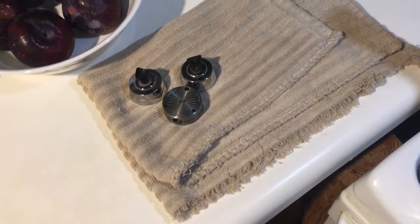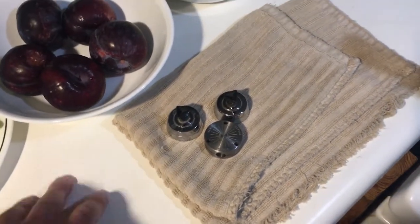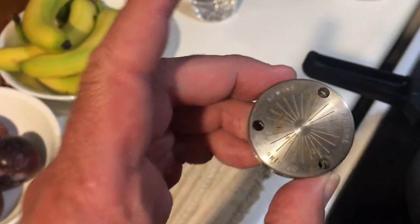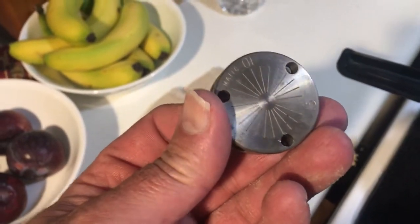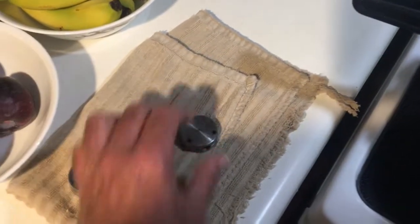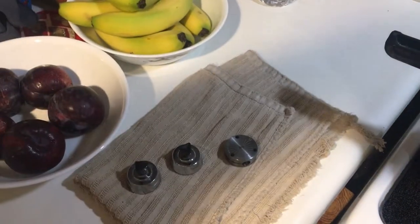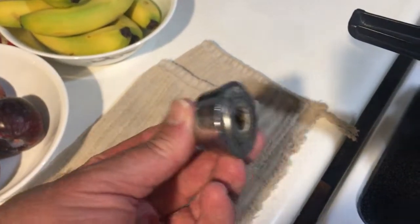I'm doing another pressure cooker video because a lot of people asked me to do one from start to end. The first thing I want to go over is this weight — it's a universal weight. A lot of people tell me not to use this one. It's a 10-pound, 15-pound, and 5-pound. You have to look up your altitude and use the weight your altitude tells you to use. I live in Colorado, very high altitude, so I always use the 15-pound weight.